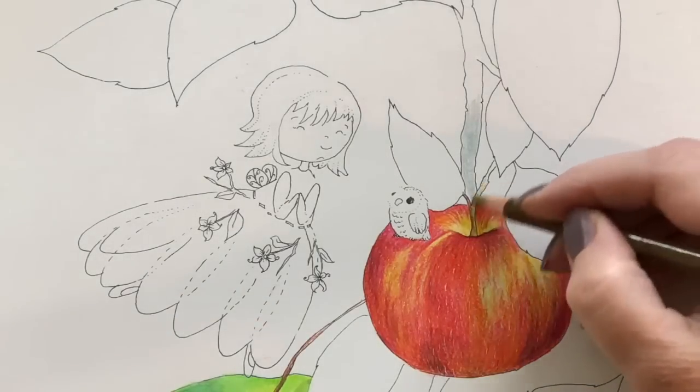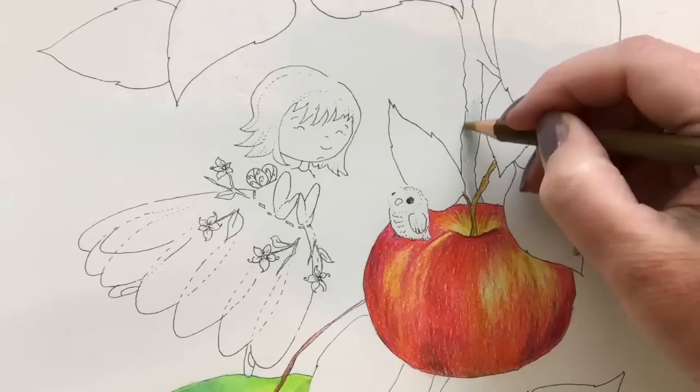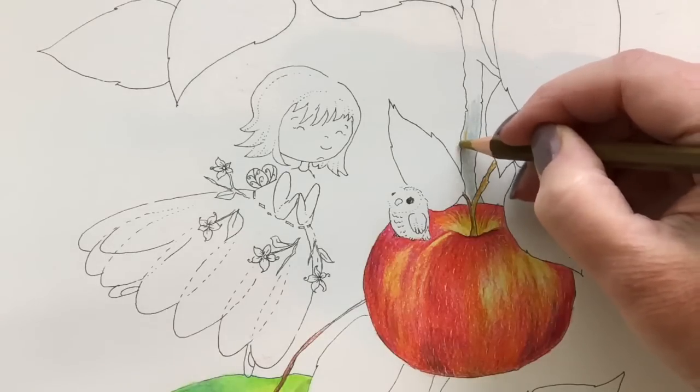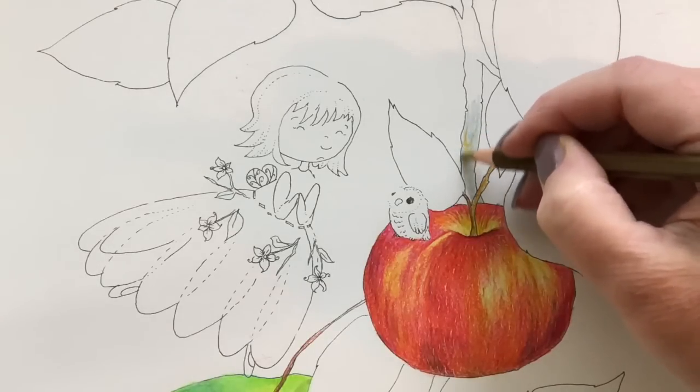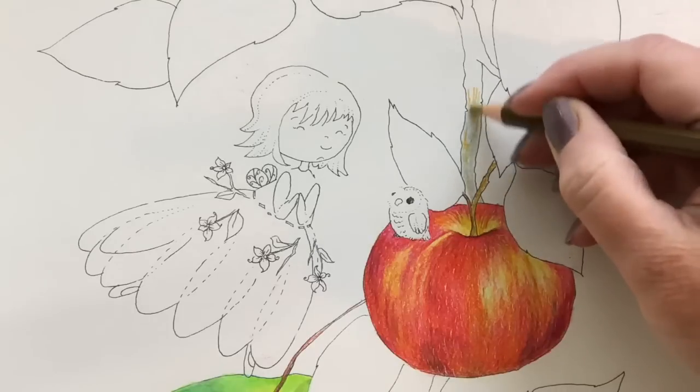First blush, they feel super creamy. I didn't sharpen these pencils because whoever wins these, I don't know if they would want them sharpened or if they would want to use them as is. So I left most of them. I think I sharpened two throughout the video.